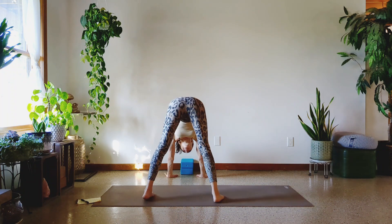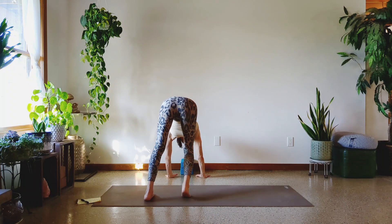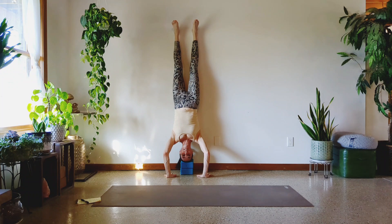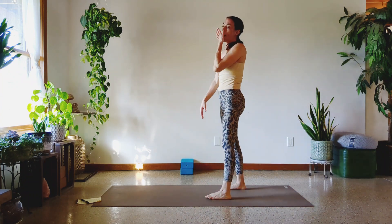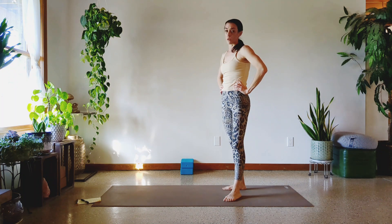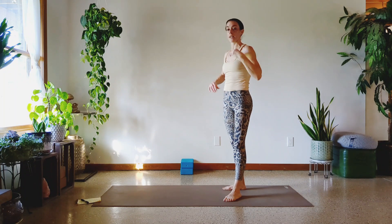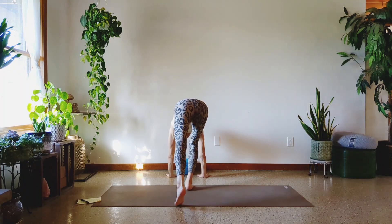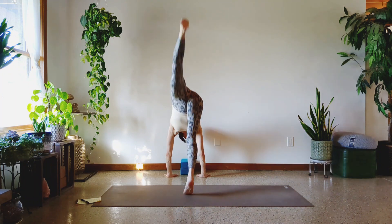Set up like you did for your down-dog pike push-ups. The blocks are right up against the wall, hands in a triangle with the blocks. I'm going to kick up — a full handstand push-up is to lower down, rest into it, and push up. So it's all the way up, all the way down. We're going to aim for ten. If you need three blocks, do you. If you have a combination of cork and soft, put the cork on the bottom. Be careful with your neck — do not land hard on your neck. If you're landing hard, please stop.